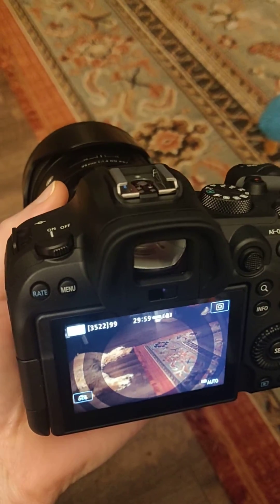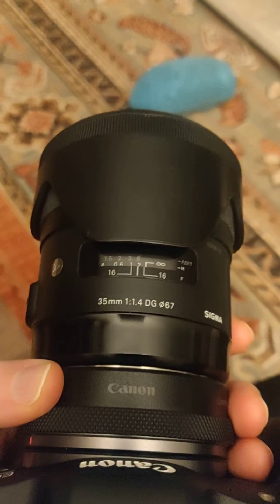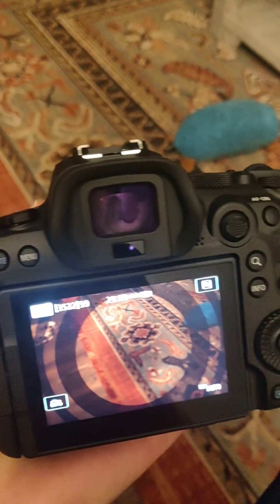Alright, so this took me a really long time to figure out, so I just want to post it so hopefully this will help somebody else. So basically I have the f1.4 lens from Sigma on here, and in the auto mode it's giving me these rings in it.